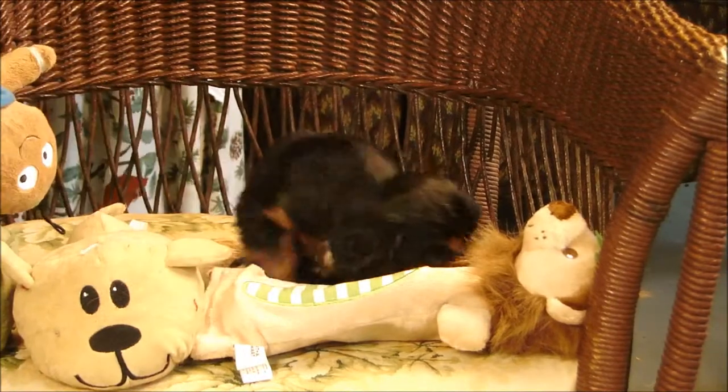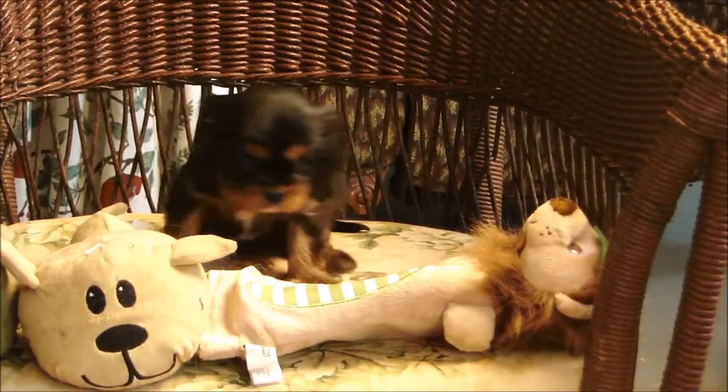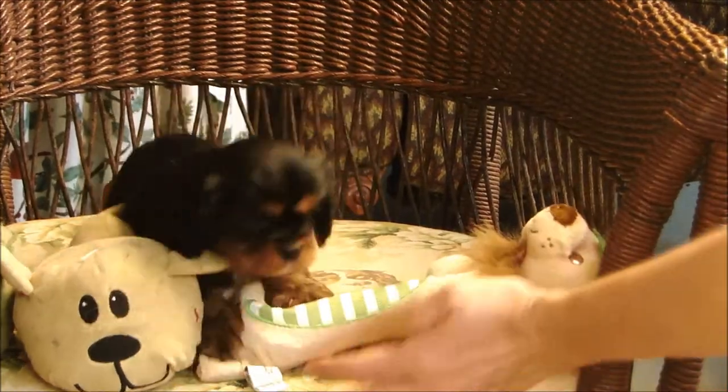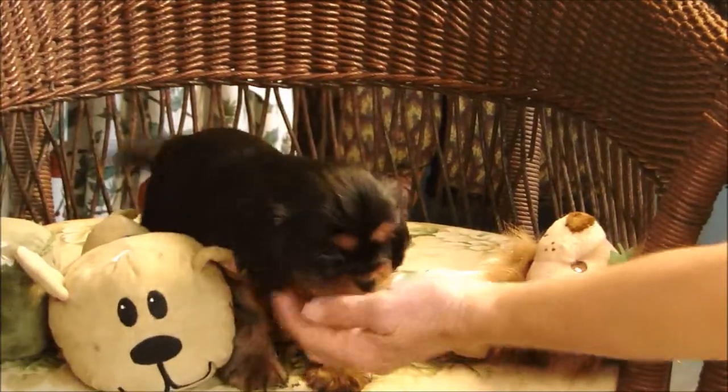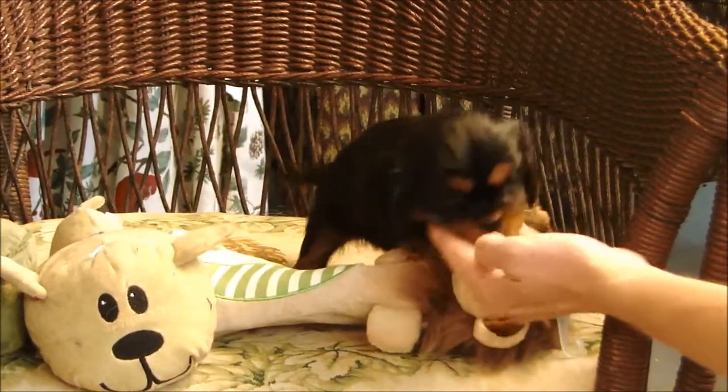No, he's okay. He's all right. All you have to do is just keep him back. Oh, he's being adorable playing with your hand. Just keep him back. You're in the light, will you?